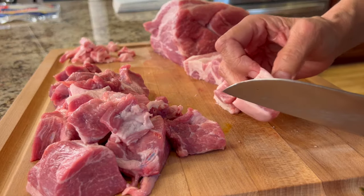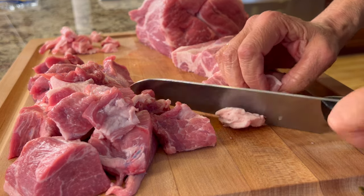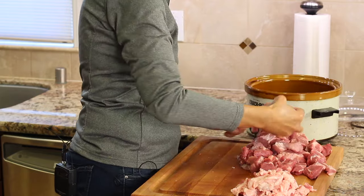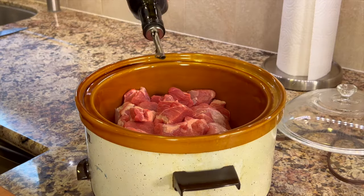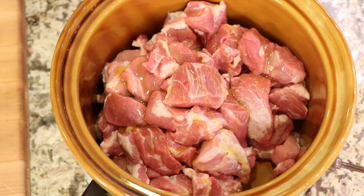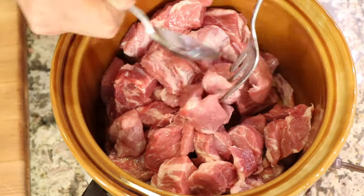If you see a piece that's a little heavy on the fat, well, you just turn it over and trim that out if you can. Once all the meat is trimmed up, you can go ahead and place it into your crock pot. Notice the pile of fat I ended up cutting out. Now I'm going to add about a tablespoon of olive oil to coat the meat before I add the spices. Grab a couple of utensils and toss it up to coat the meat, or you could even use your hands.